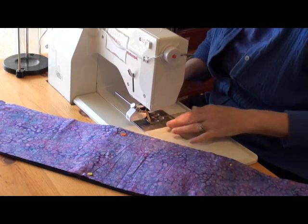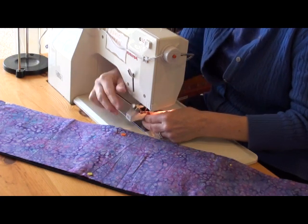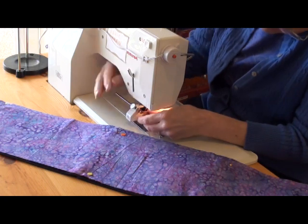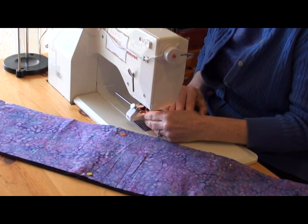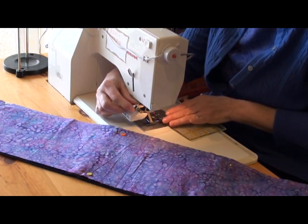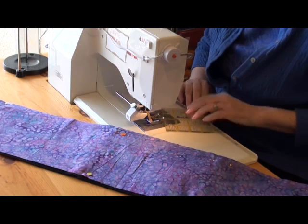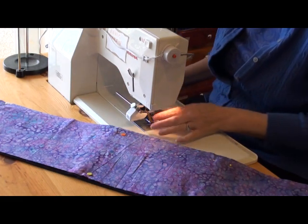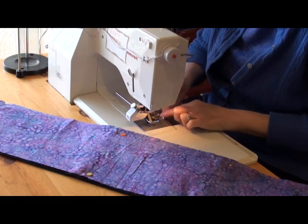I need to move my needle to the mid position and then set the guide so it's at about three quarters of an inch. Right about there is where three quarters is, and then I can tighten down my screw. Now after I stitch my first row I'll just run my guide along the previous row of stitching and I'll have rows that are three quarters of an inch apart all the way across my piece.